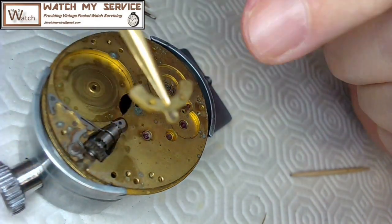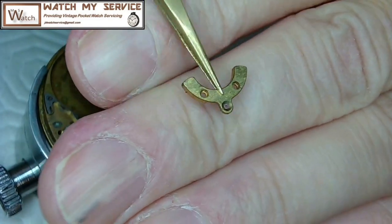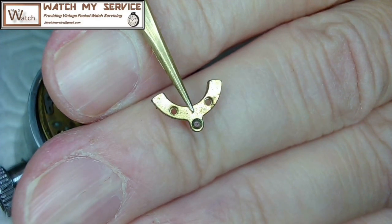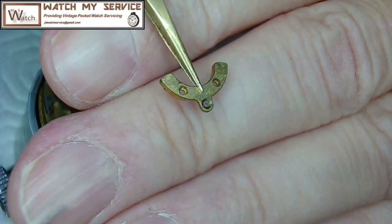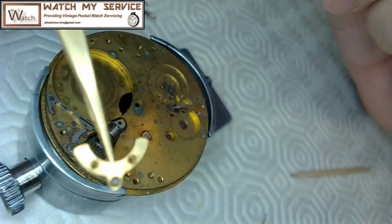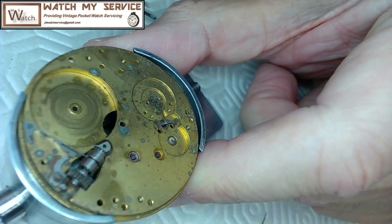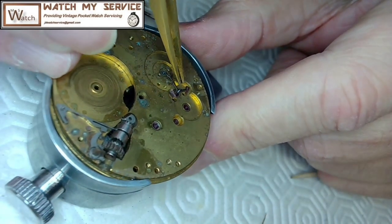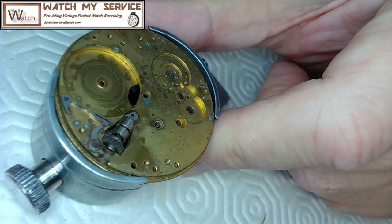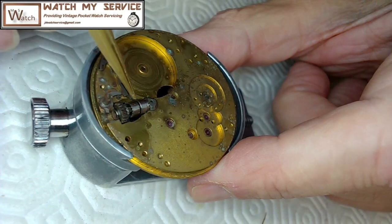Someone corrected me — what I call the 'balance bridge' versus 'balance cock': a balance bridge has two screws, while a balance cock has only one screw on the back of it. Now I carefully lift the pallet fork straight up and out of the way. I examine the jewel holes to see if they're clean or cracked, because this movement looks like it's in pretty rough condition.